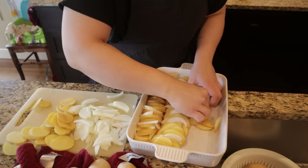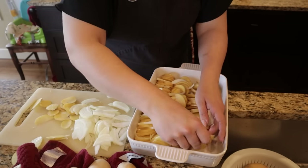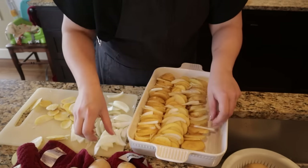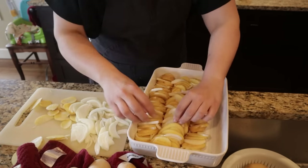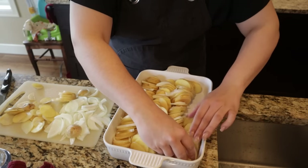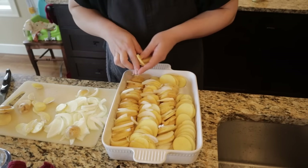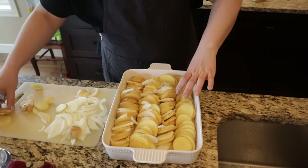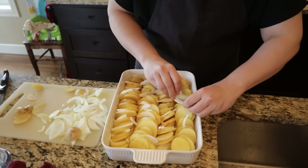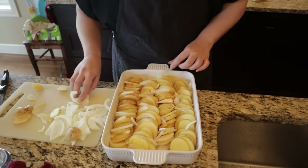With the potatoes I'm trying to have them lay in opposite directions each row, just for presentation purposes — one row going one way, the next row the other way. This does show through in the final casserole product when it comes out of the oven. It's probably not strictly necessary, but since we're already slicing everything thinly, I want to make it as pretty as possible.